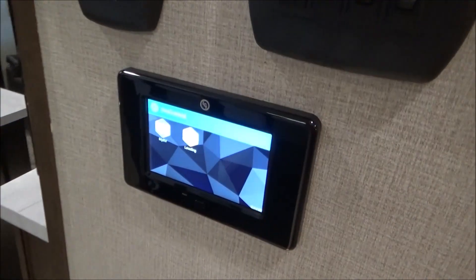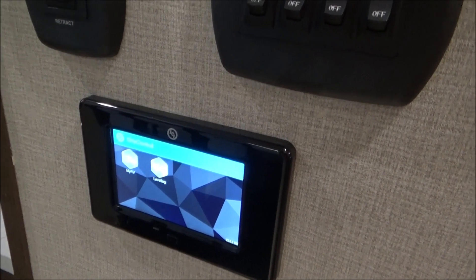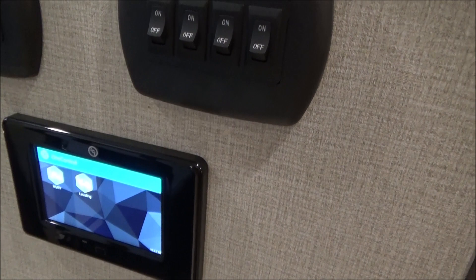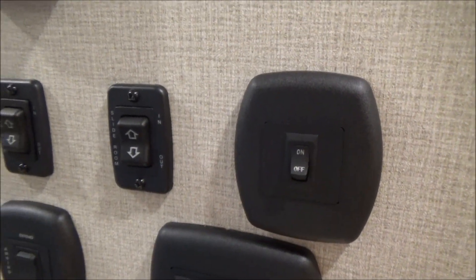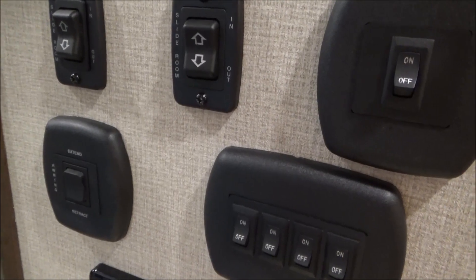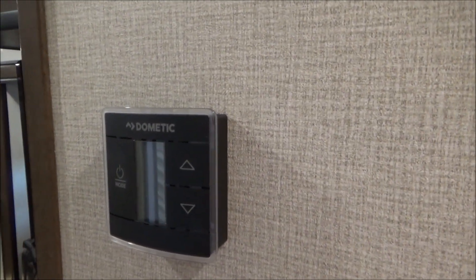Here on the wall we have our One Control, which gives you much more detailed control over your auto leveling and has manuals and how-to videos stored in there as well. You have two of your slide-out switches here; your third one is in the bedroom for the bedroom slide-out. And there's your power awning switch, all of your light switches, and your thermostat for your central heat and air.